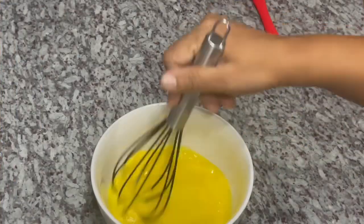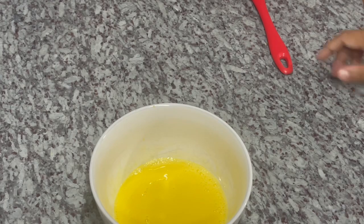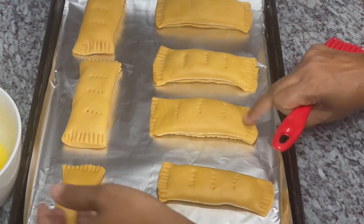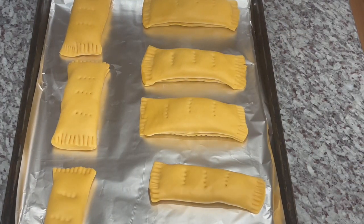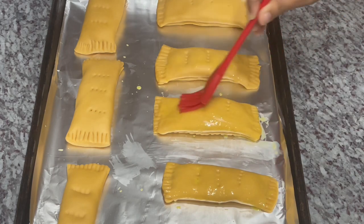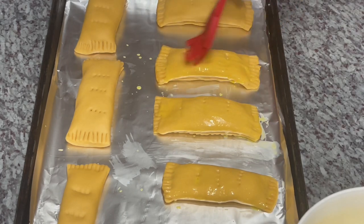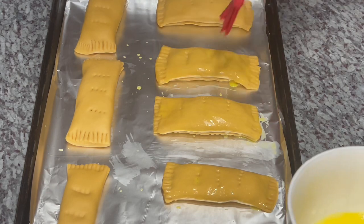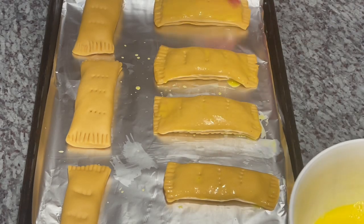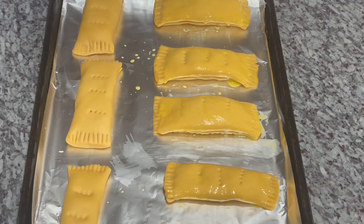I have two egg yolks — not the whites, just the yolks — and I add a splash of milk, about a tablespoon. I'm going to brush this on top of the beautiful cheese rolls. I paint the tops like Picasso, trying to be accurate. The cheese rolls already have a rich, beautiful golden color from the Golden Ray butter. My oven is preheating to 350°F — I'll bake these for 30 to 35 minutes, or until they achieve a beautiful golden brown color.